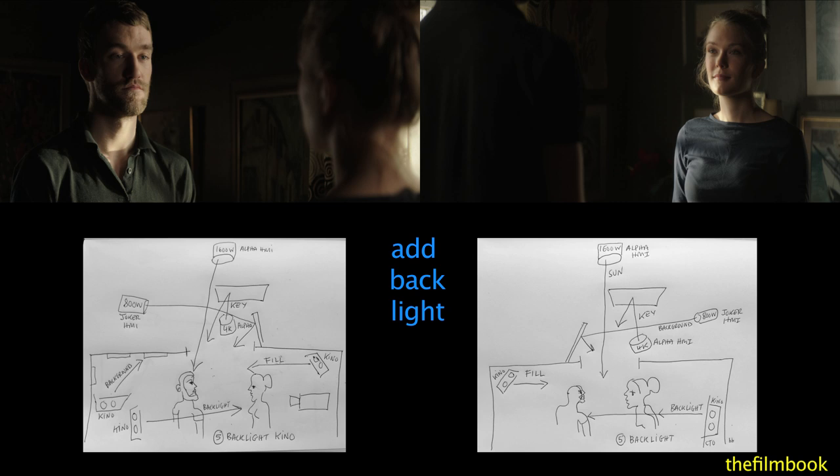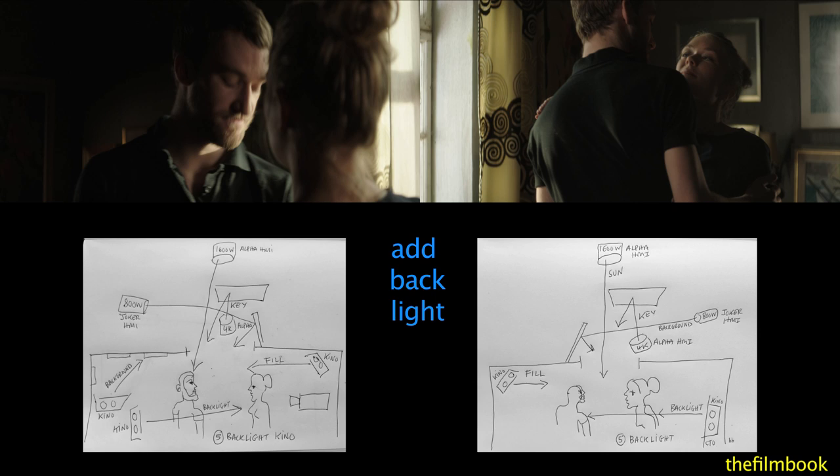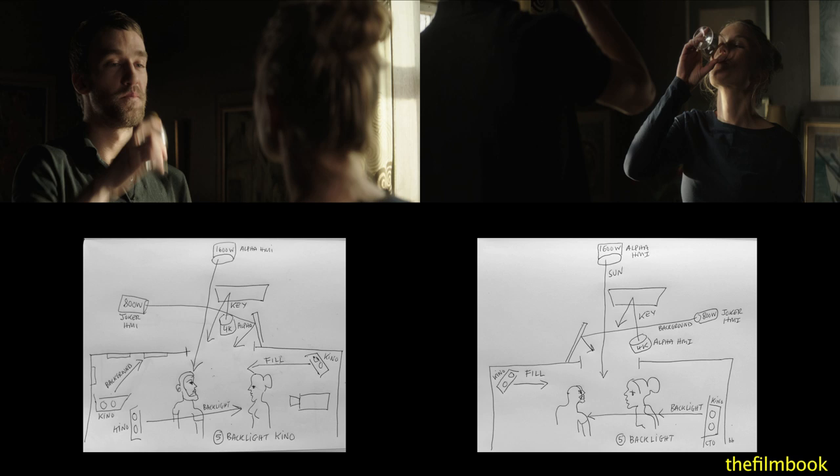Next, Eric used a Kino to create a backlight, which defines edges on the actors in the foreground and in the background. Notice also how it defines her cheeks.